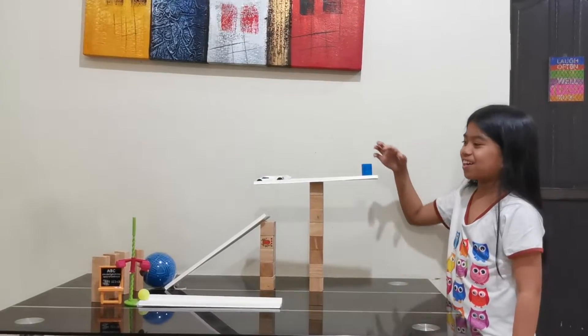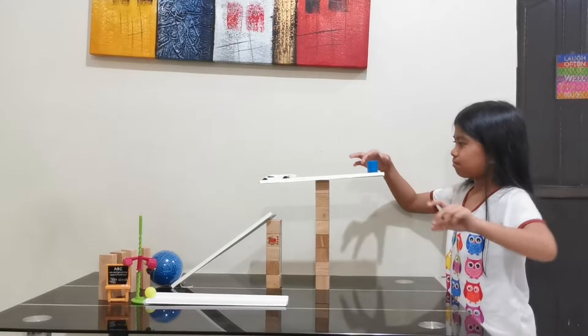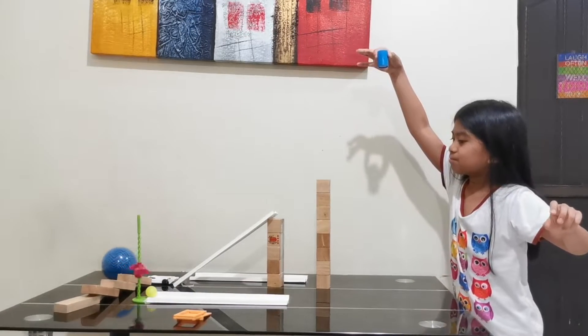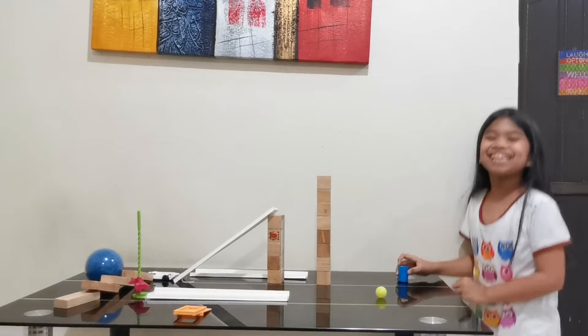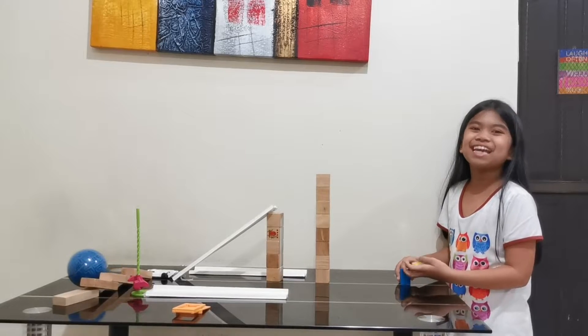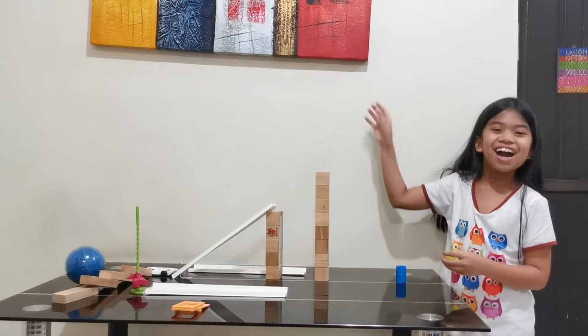Let's see if it works. Yes! I did it! I moved the yellow-green ball with my machine. Maybe you can try my amazing machine next time. Goodbye! Bye!